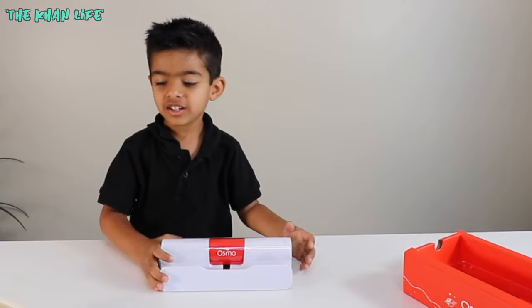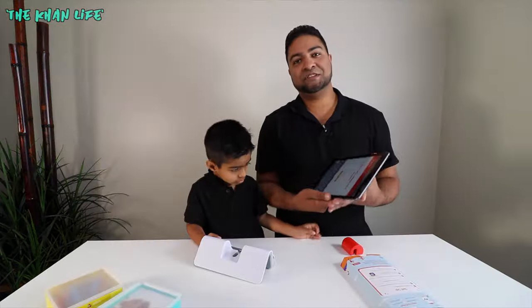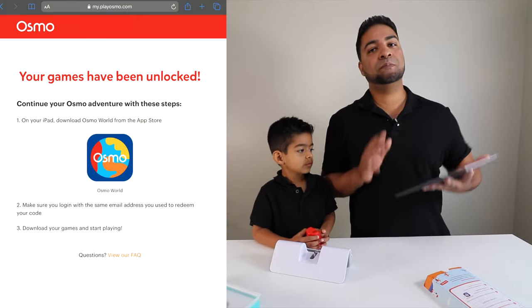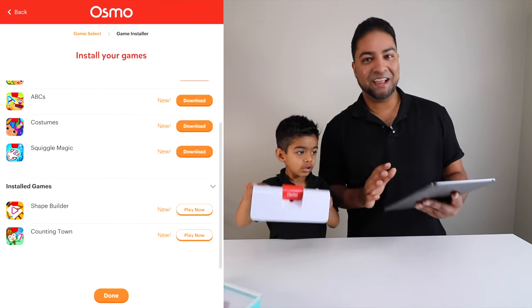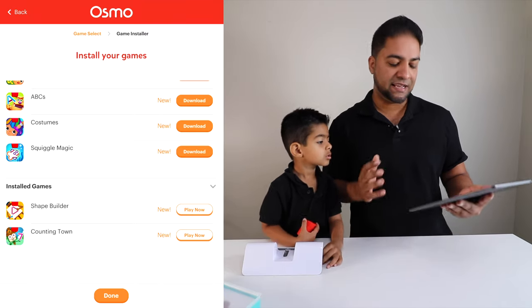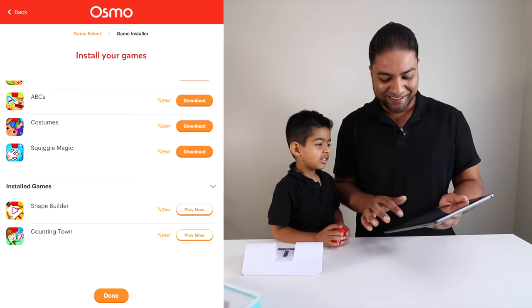It's not heavy. Let's go ahead and put this together. We're still setting up — you got the screen going. We're going to set it up in your name. To begin, you have to download Osmo World before you start, and that's what it's prompting you to do. We got the entire app installed — took maybe a couple minutes, not very difficult at all. We got our two games installed: Shape Builder and Counting Town. We want to play Shape Builder or Counting Town first? Shape Builder it is. Let's do it.